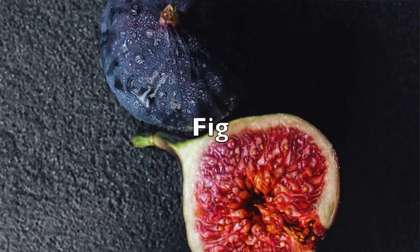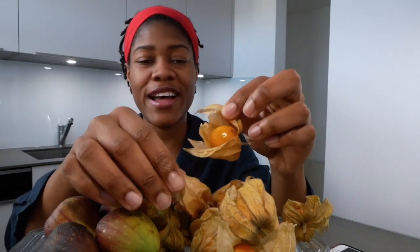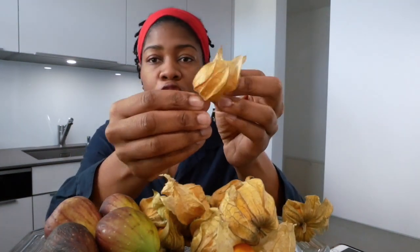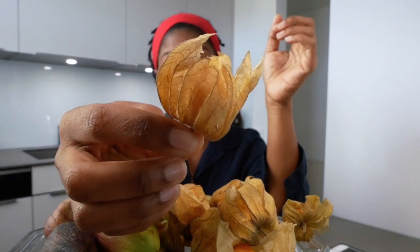The other fruit we're gonna taste is the fig. I don't know how many of you have ever tried fig, but we're gonna taste it today. Very important for me when I test fruits is to have a glass of water, because fruits are usually sweet. My instincts are telling me to start with the berries, so we're going to start with the berries.